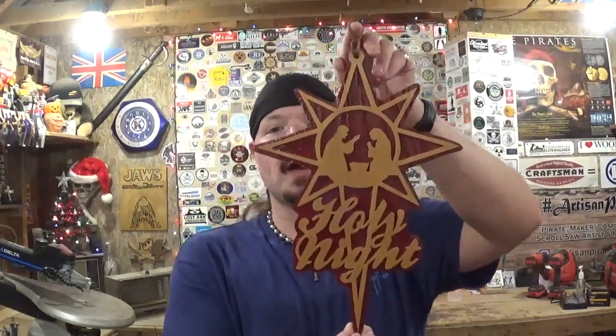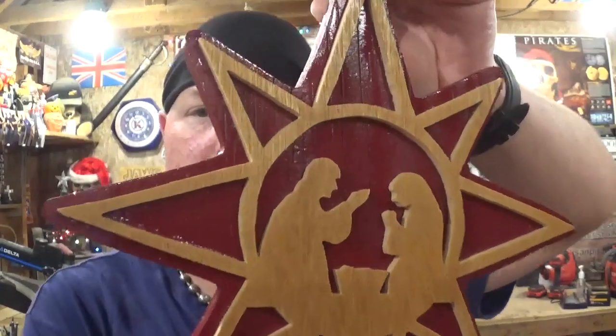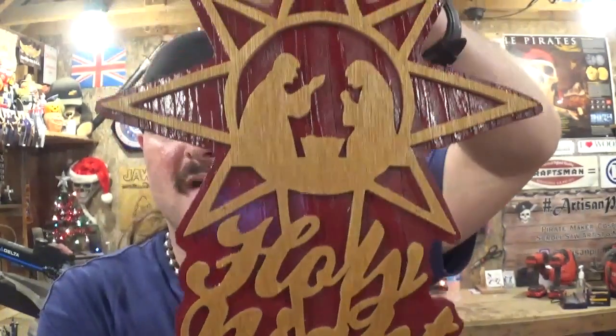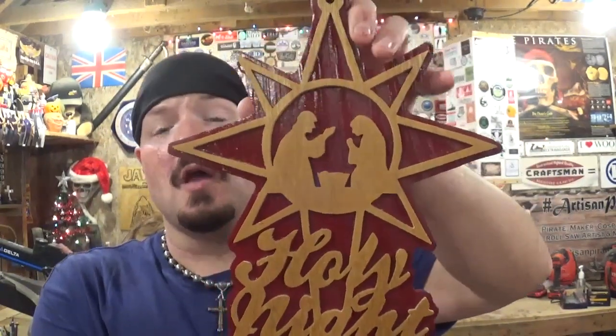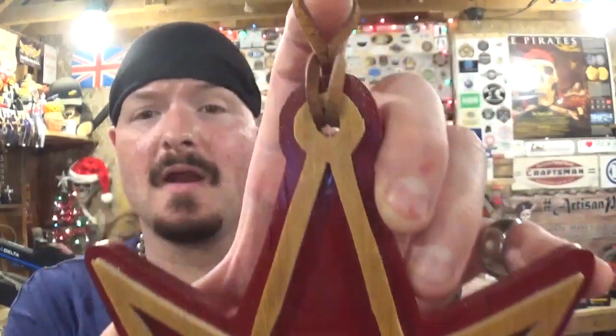Here we have the completed Holy Night Christmas star. I think it turned out great — the clear coat really brought the grain to the forefront in the quarter-inch plywood. The words 'Holy Night' came out great, really sharp and crisp designs. The reason it took a whole morning to make it is because you had cutting time, painting time, drying time, glue time, and then waiting for that to dry and clear coating. All in all I had a fun time out here in the workshop making this.